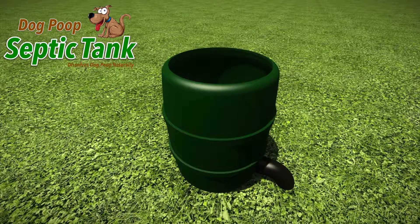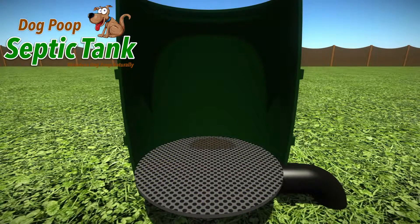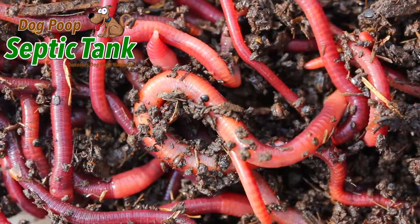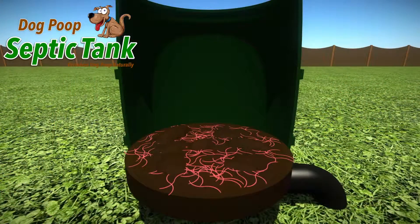Just remove the lid and put the dog poop into it. As soon as the dog poop lands on the special shelf, organic worms and bacteria start to eat and digest all the solid dog poop.